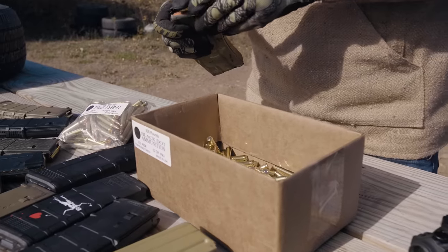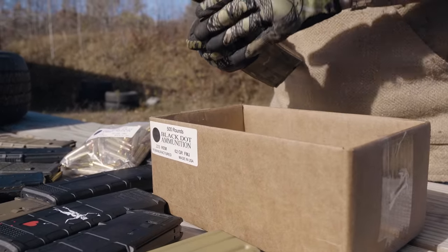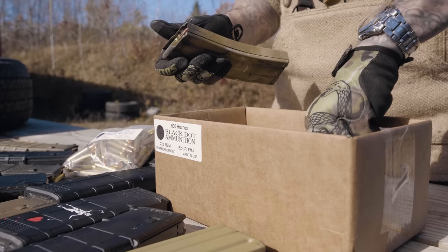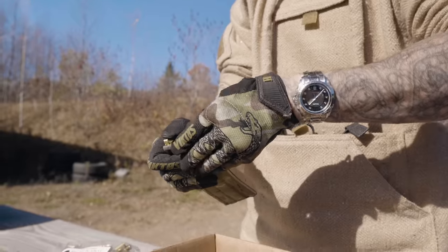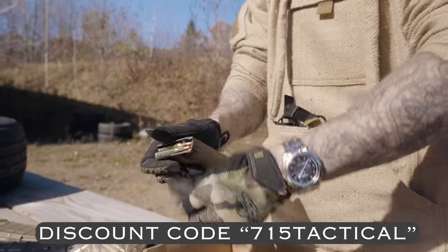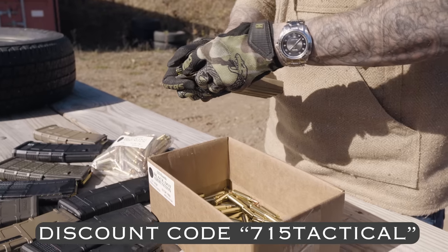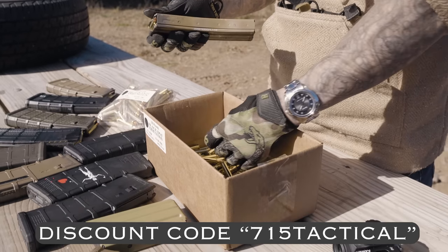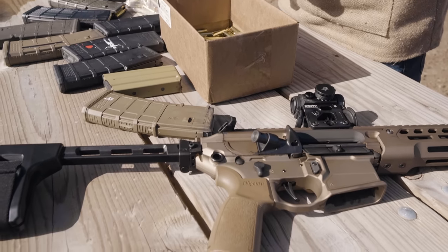Before we dive into today's video, I have to give a thank you to Black Dot Ammunition. Black Dot supplied the 500 rounds as they do with the majority of my videos. If you're looking for quality ammo at an affordable price, head over to their website and use my discount code 715tactical at checkout to save some money on your order. Black Dot has been sponsoring this channel for a while now, so a big thank you to those guys for helping make these reviews possible. Let's dive in.